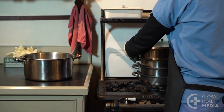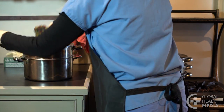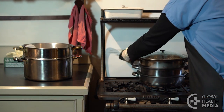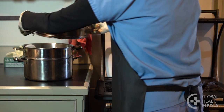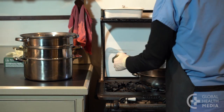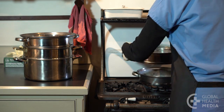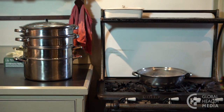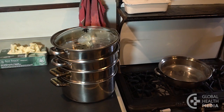Remove the steamer pans one-by-one, shaking off the excess water, and place them on an empty pan on the counter. Place the lid on top. Let the equipment air-dry in the steamer pans.